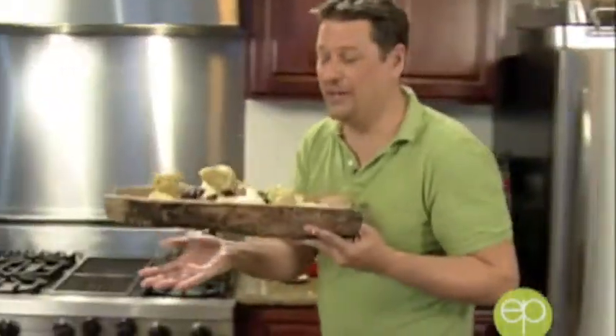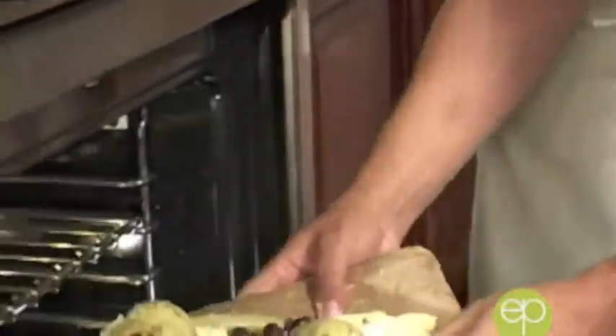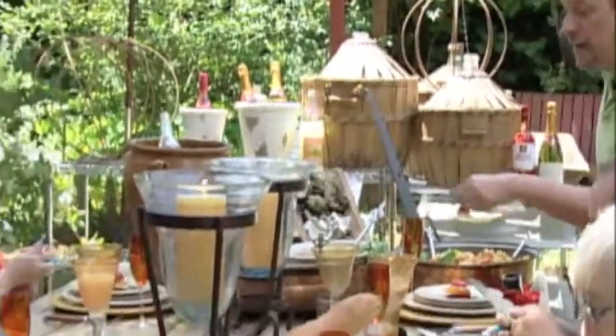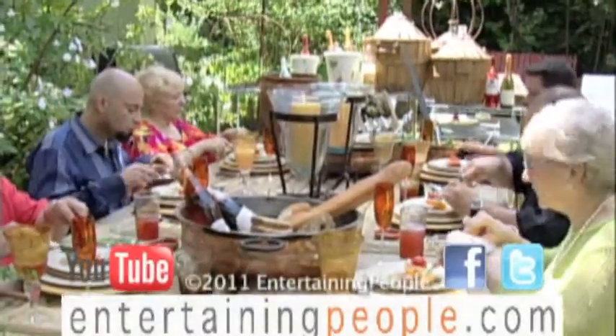Look at that — it's going in your oven. That's right, an antique roof tile is going in the oven, and my guests are going to be here shortly. Wait till you see that goat cheese come out of the oven. Tune in next time on Entertaining People as we finish our menu and greet our guests — you won't want to miss this.